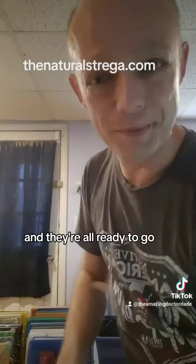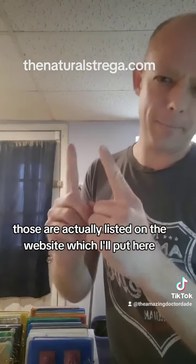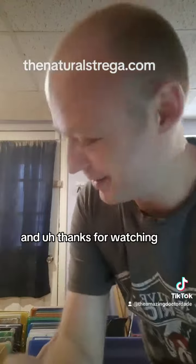They're all ready to go. Those are actually listed on the website, which I'll put here. Thanks for watching.